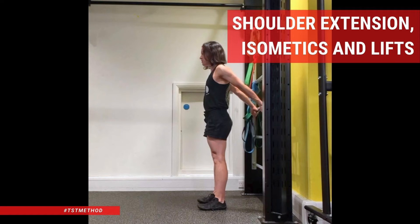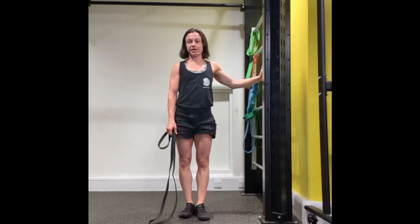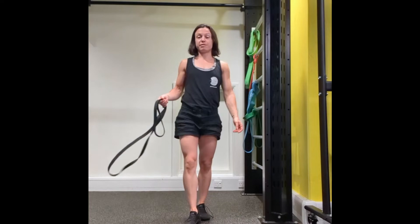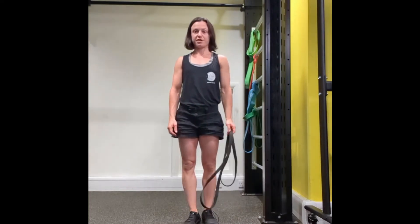The shoulder extension isometric and lifts can be done using either a stall bar, if you have one, or a barrel in a rack. To make sure that I keep my hands in the same position, I'm going to use a band. But if you don't have a band, you can also use a dowel, a broomstick, or anything that you can actively squeeze to make sure that the hands don't go further apart during the exercise.